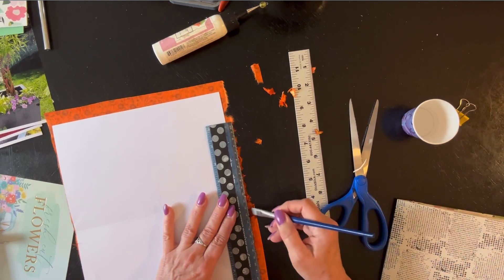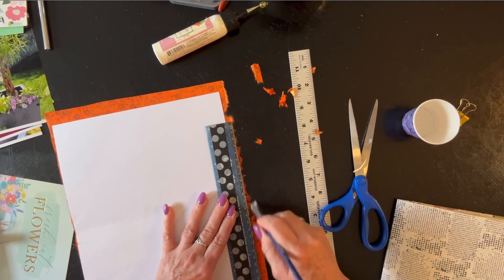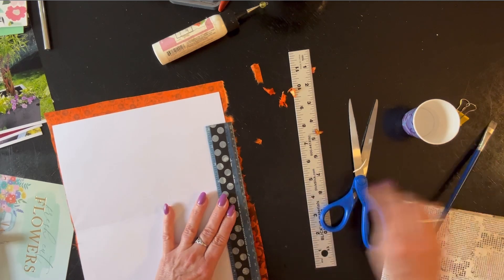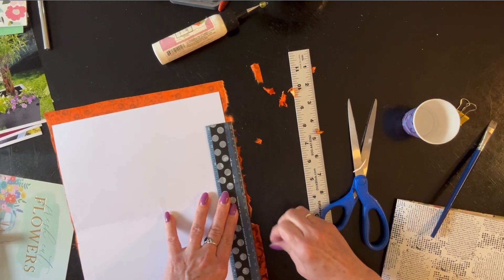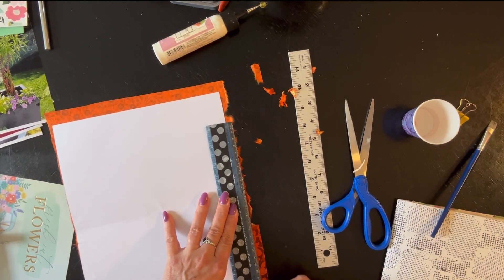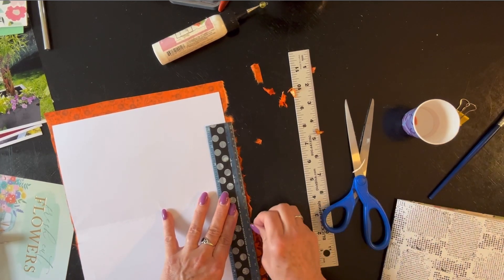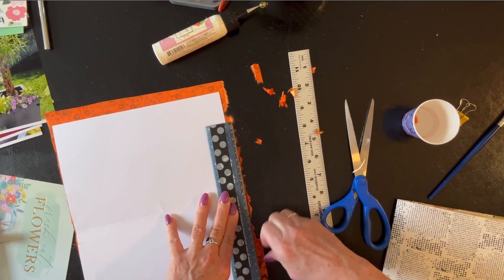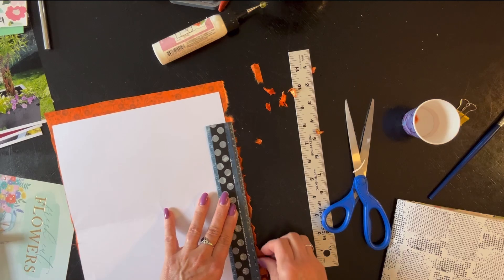It's kind of working. I probably should have tried to figure this out off camera first, but I'm taking you guys along for the ride with me. It looks like it's tearing well where the orange paper is. Where the gold print on top is, I guess it's being just a little resistant.